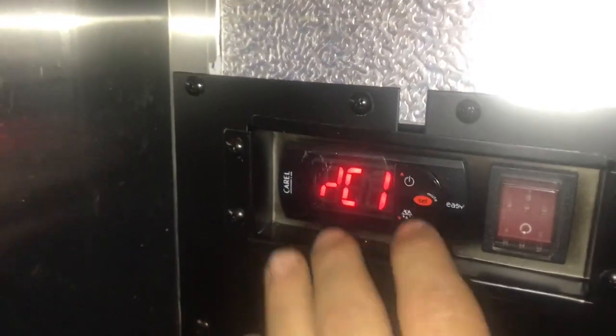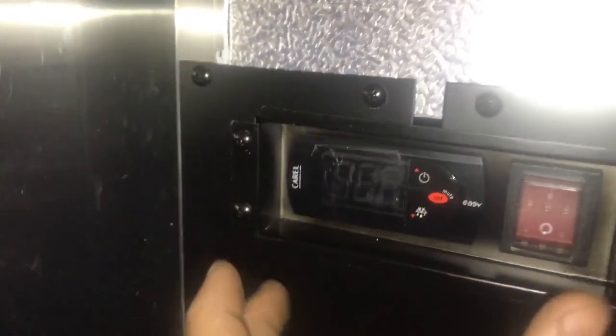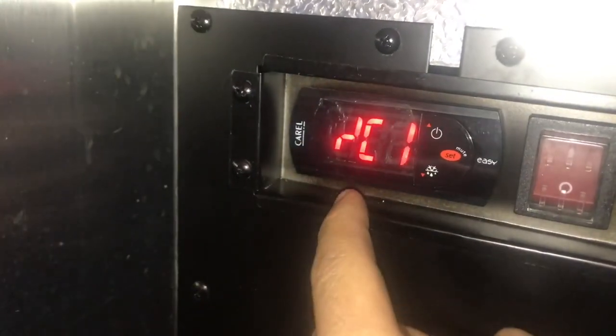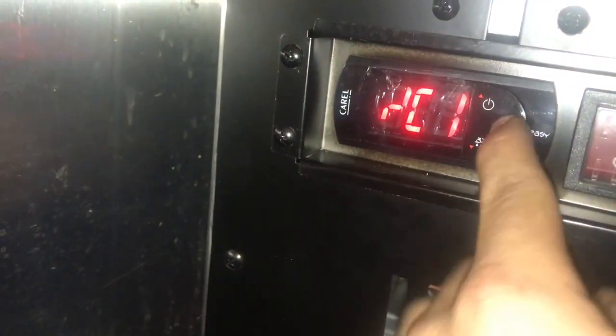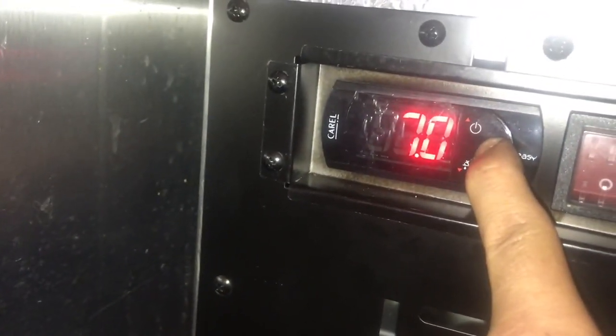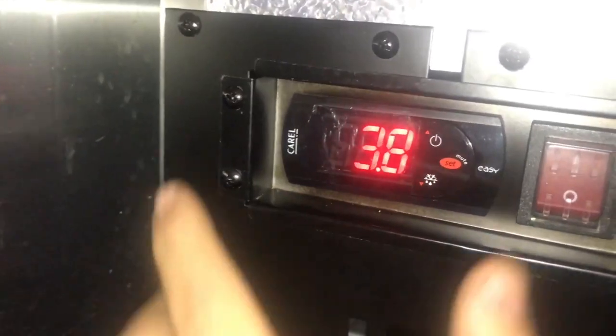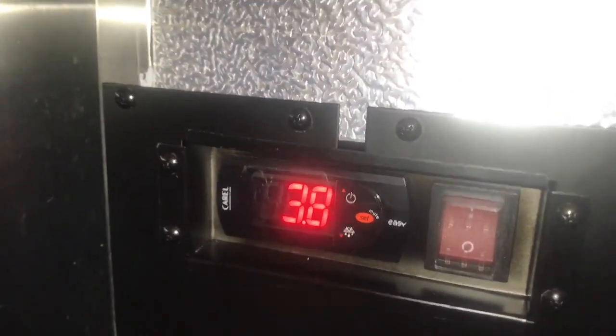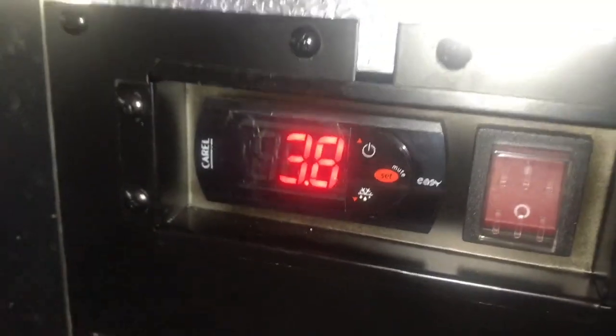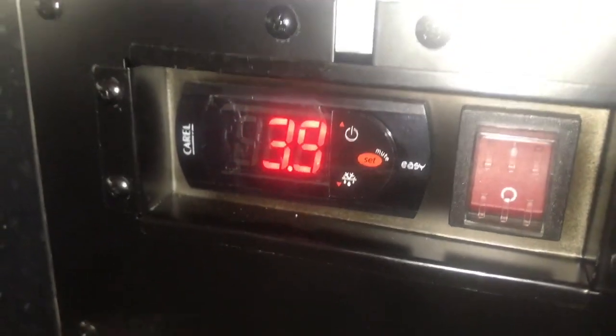Now the temperature of the cabinet should be in sync with the temperature reading of my temperature sensor. Once that is done, you can go ahead and hold set, go back to the beginning, and now everything is all good. The temperature probe is in sync with the same temperature reading as the cabinet temperature.